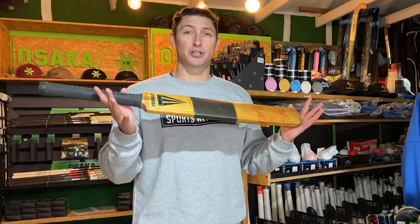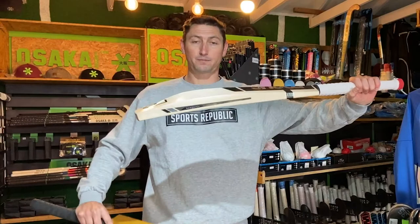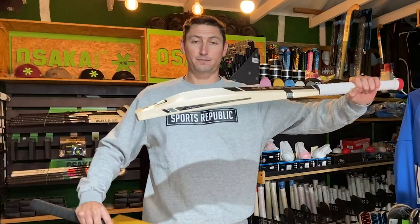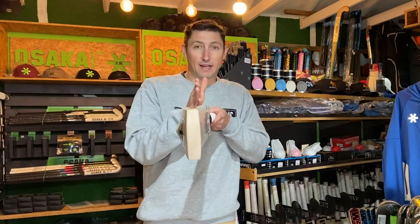This old Duncan Fernley is extremely thin when I compare it to this Focus Raw. You'll also notice that the bats are made with no curve and the face is fairly rounded. If I bring back this Focus Raw into shot, you'll notice that the bats have a lot more curve.